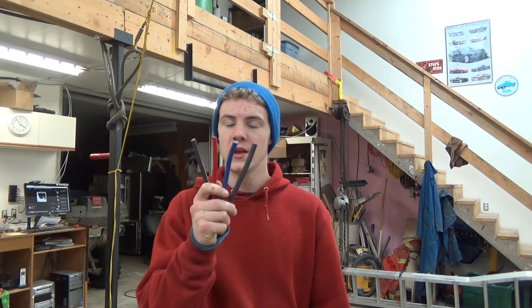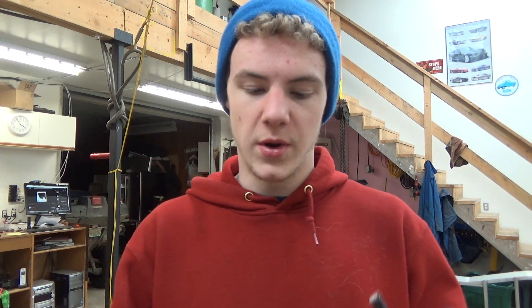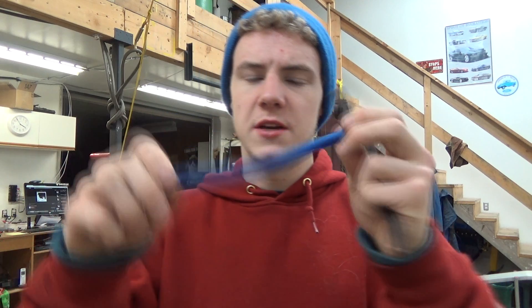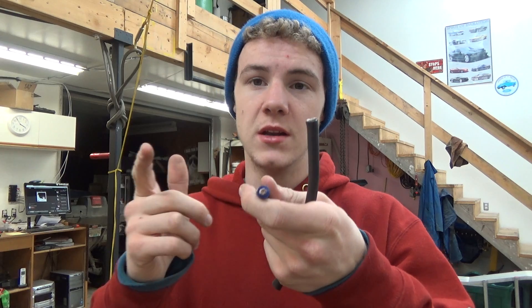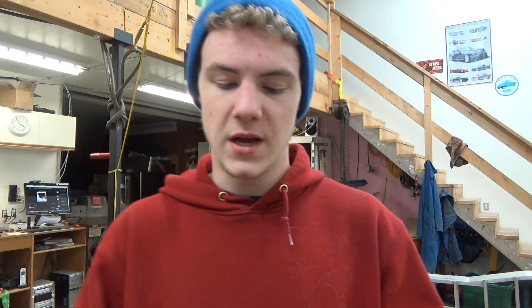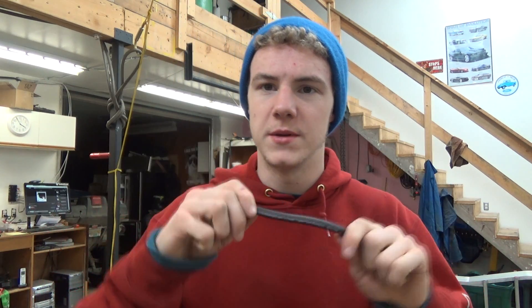We have four different types of cable here for testing. First is Power Star number two welding cable, which I use to build amp kits - it's four gauge equivalency but bigger, so you can run more power through it. Then we've got a Walmart brand KCA power cable, number four rated, no real branding, really cheap stuff. Then a Stinger four gauge piece - not 100% sure if it's OFC tinned with tin or copper clad aluminum, but it looks like tinned copper. And finally, KCA copper clad aluminum from Kura Concepts on Amazon.